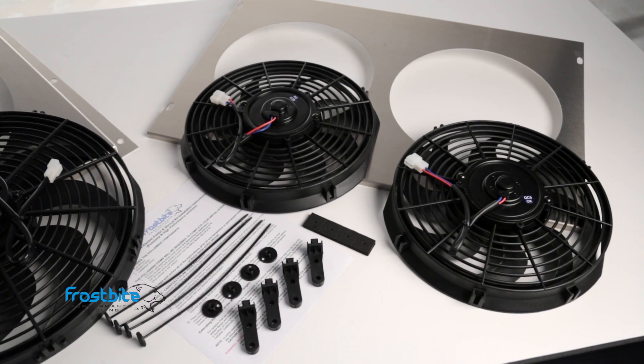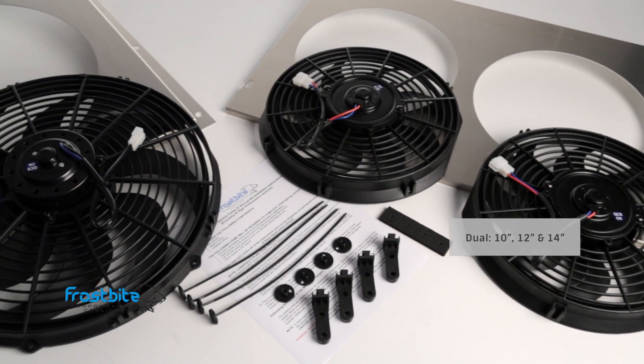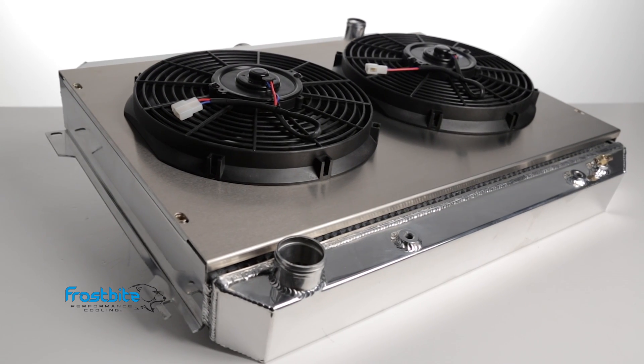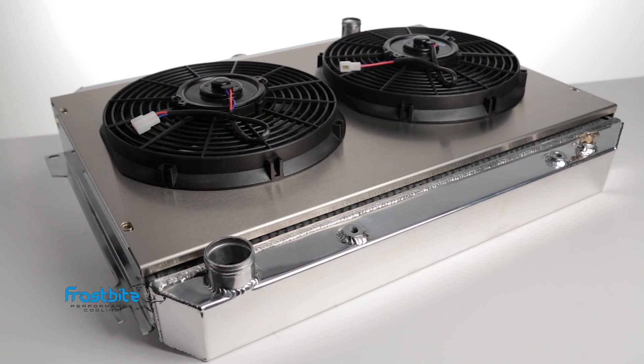Fan Shroud Kits are available in multiple fan configurations, including dual 10-inch, 12-inch, and 14-inch fans, or choose a single 14-inch or single 16-inch fan setup. Each shroud was designed to optimize CFM draw and shroud coverage to maximize your radiator's cooling ability.